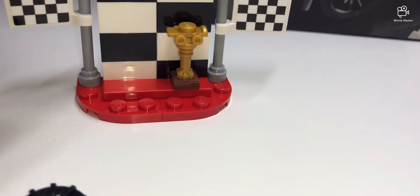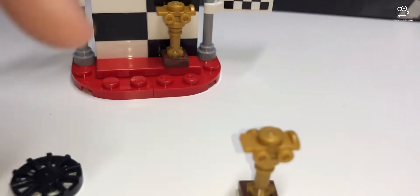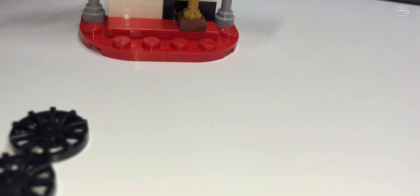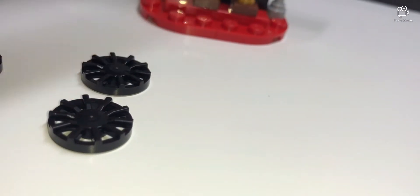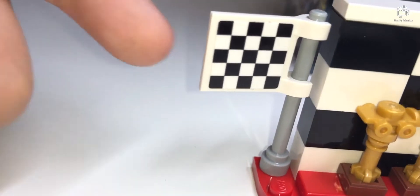It's supposed to come with only one trophy, but I got an extra one, so I assembled them both together — now there are two trophies. Pretty nice! And look, there's also a flag.